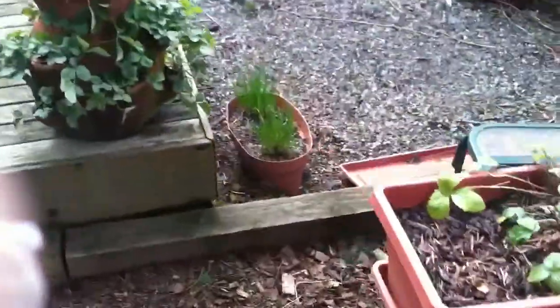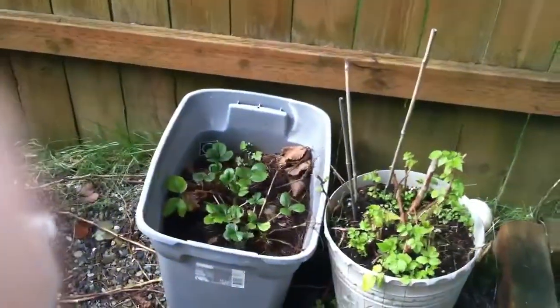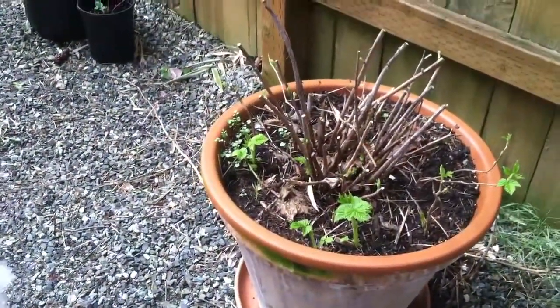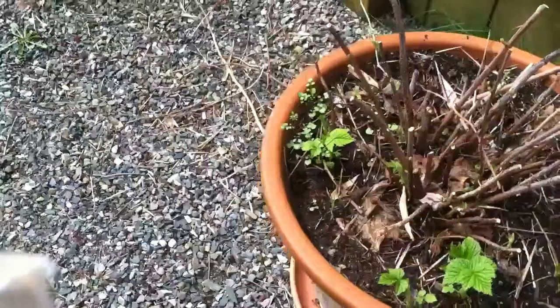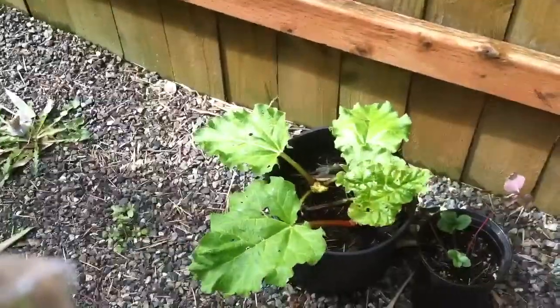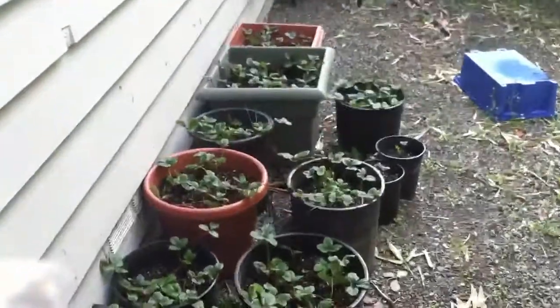I'm still cleaning up, but the rosemary is doing better — coming out of dormancy, I guess. And our raspberries and strawberries. The raspberries have grown a lot since the last video. Rhubarb — something's eating it, probably slugs. And there are my strawberries.